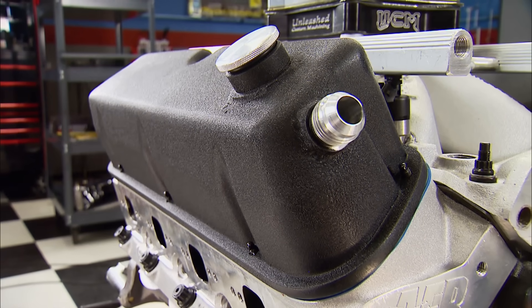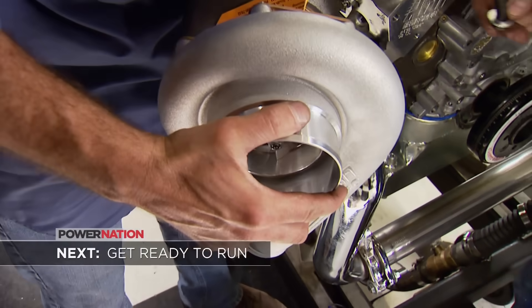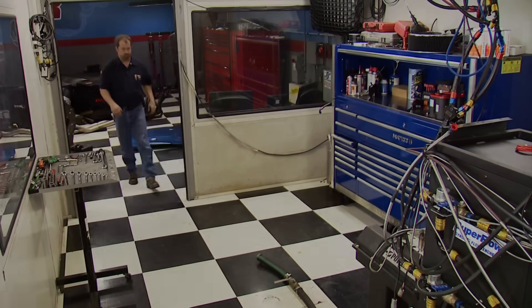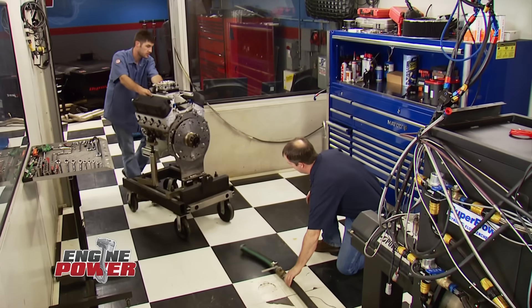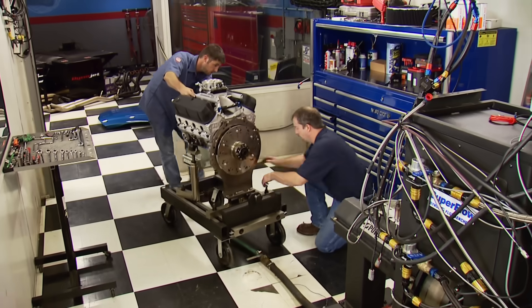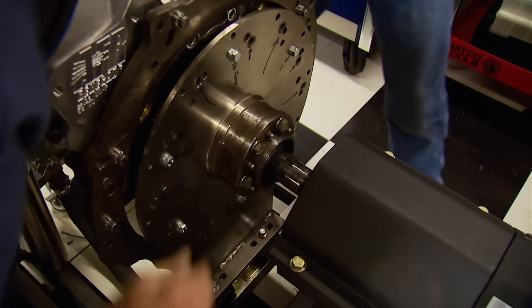With fittings welded into the valve covers, they're repainted with VHT Wrinkle Plus black paint. The rest happens in the dyno room. A short ride to the dyno room for the rest of Black & Blue's components. As always, our favorite part — the dyno. It starts with docking the engine and cart to the dyno's chassis.